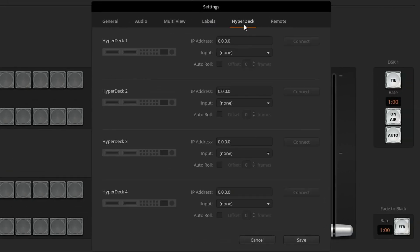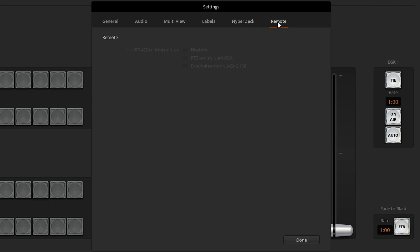Now, HyperDeck — the truth is I do have a HyperDeck on the network, but it's not connected to this configuration. It is an SDI in, so it wouldn't directly work with this; however, we could set it up on a network where we can control it from here. That is special.